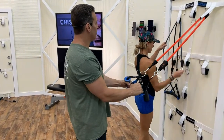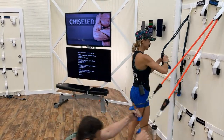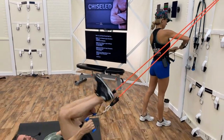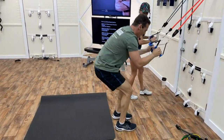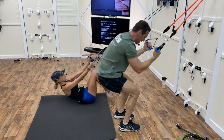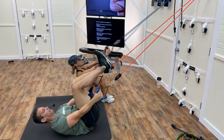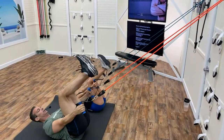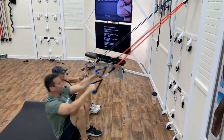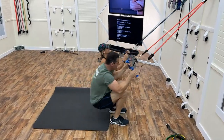The advantage here is that we have the assistance of the bands helping us to stand up and gently warming up the knees and the hips. Sometimes you have to find out what resistance feels best, and then you can do a little bit of plyometrics.